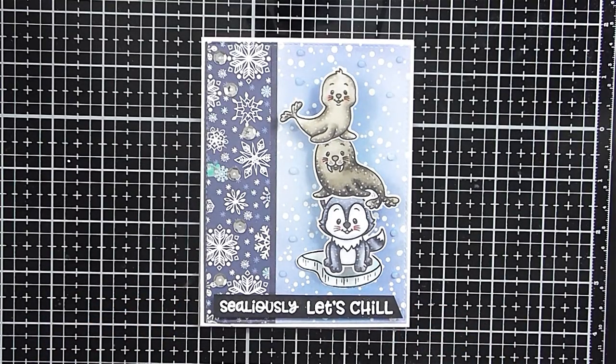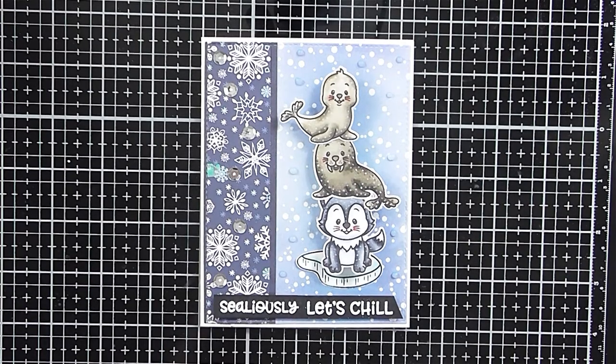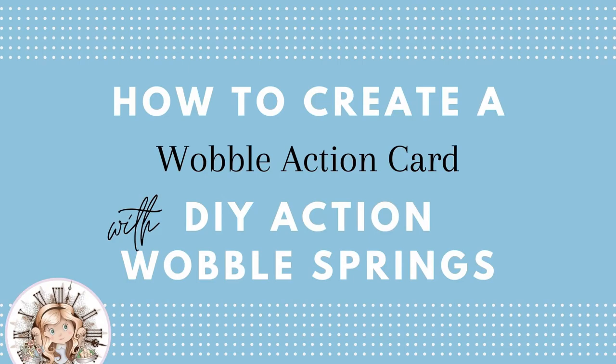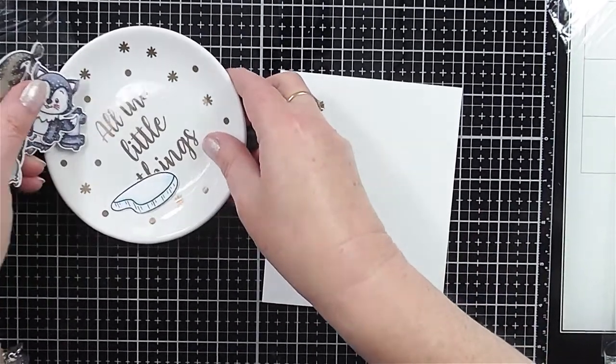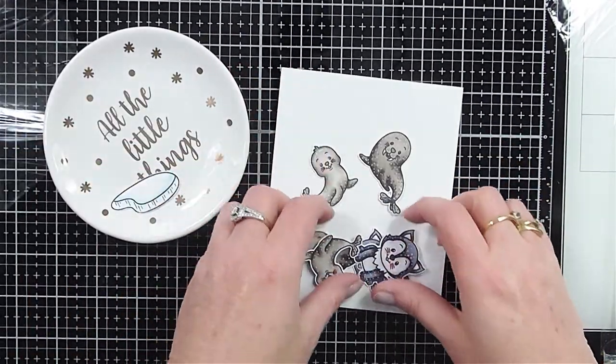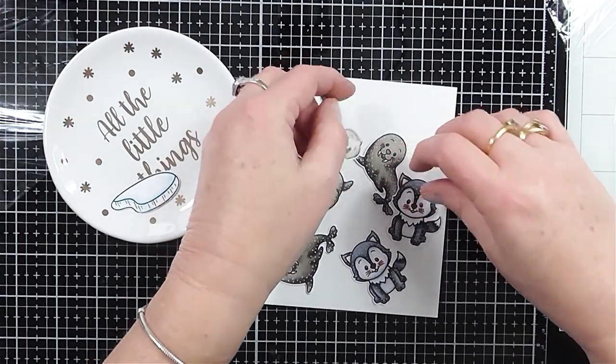Yes, I've got another one, but this time it's a DIY wobble action spring card. Not only will I show you how to create the card but I'm also going to show you how to create your very own DIY action wobble springs. So are you ready? Let's go.